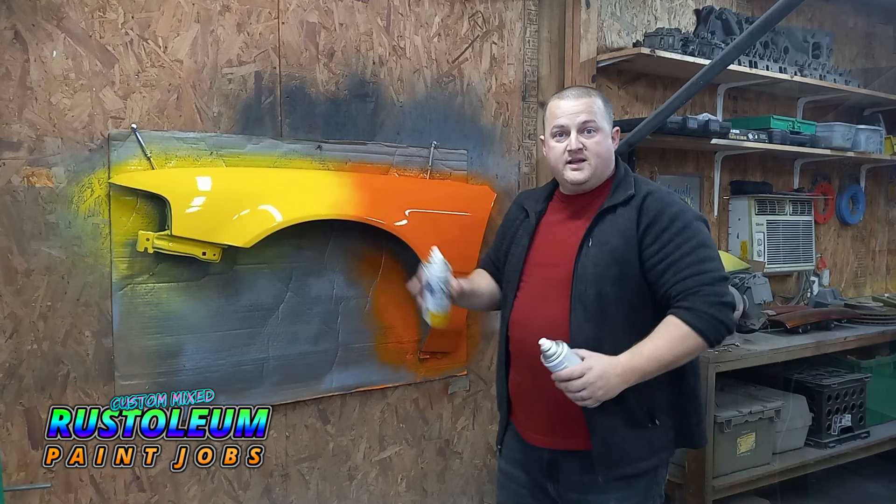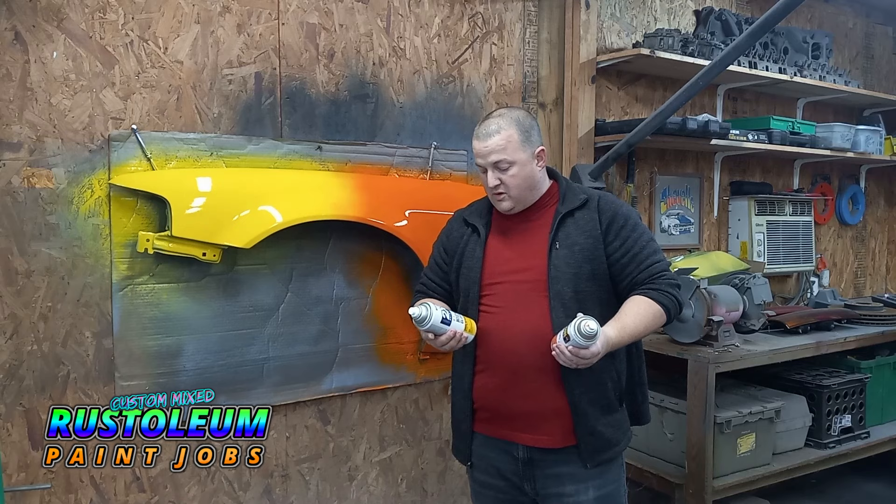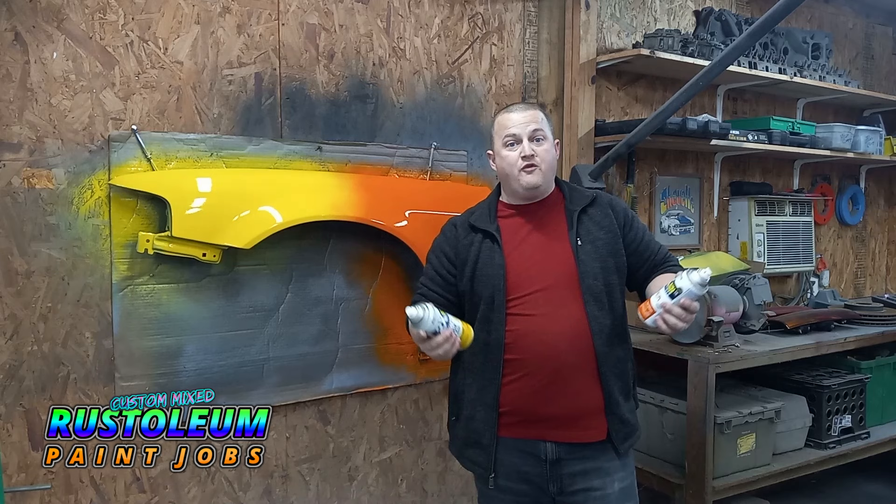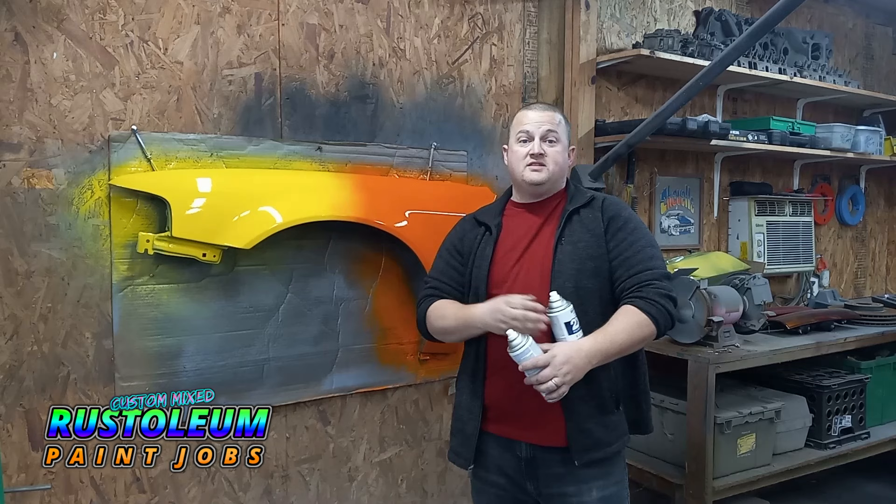Alright guys, three coats later on both sides, we got a good nice little transition blend — turned out pretty good. It's a little on the cooler side today so it did take me a little bit longer. If you're interested in either of these two colors, this is High Gloss Yellow Ginger — that's the yellow — and this is Gloss Real Orange — that's the orange. They're both really pretty colors. I can't wait to slap pearls on them and see what they do. This is kind of like a custom pearl fade tutorial, so it's going to be pretty cool today.